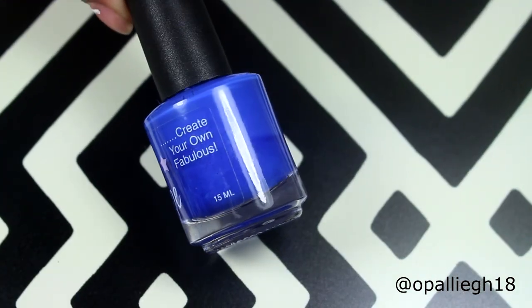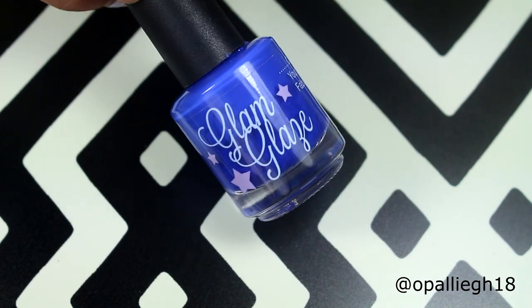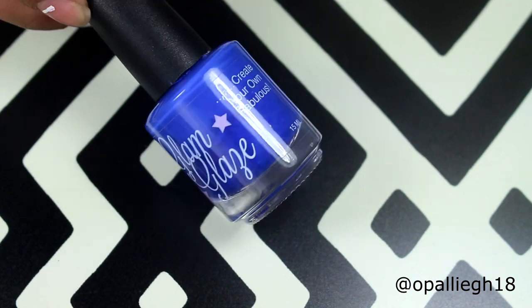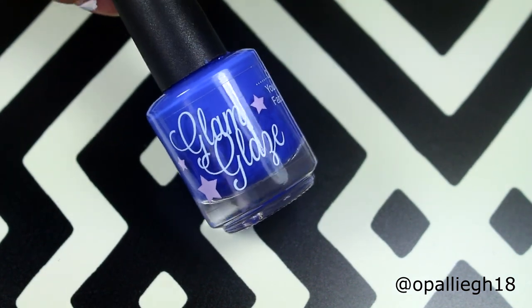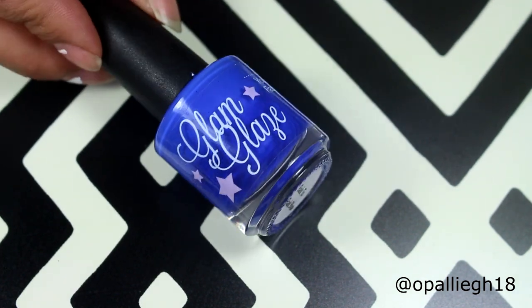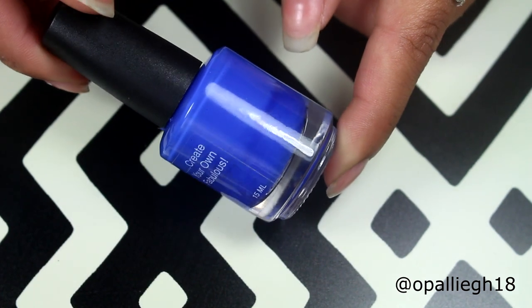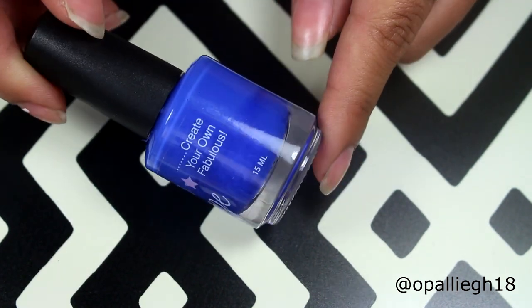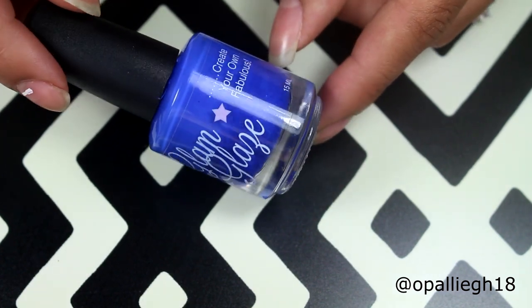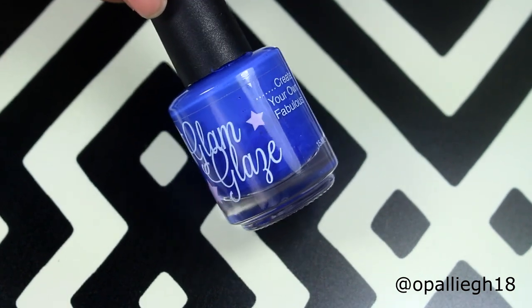Okay, so after some shaking, it did mix up more than it would have with just the one or two that was already in there. I'm gonna leave this upside down and then shake it some more. I'm sure with more mixing balls it will mix so much easier, and the pigment was really settled at the bottom. So I just wanted to show you that — if you have a polish that settles with mixing balls already in it, just add one or two more and see if that helps. Thank you so much for watching.